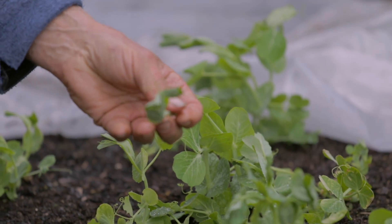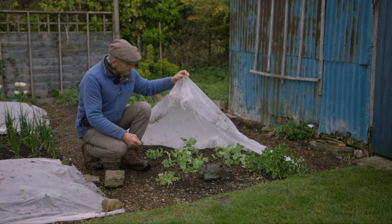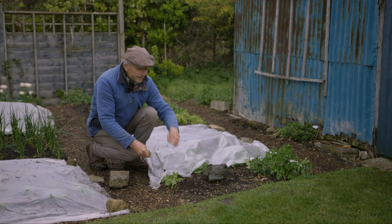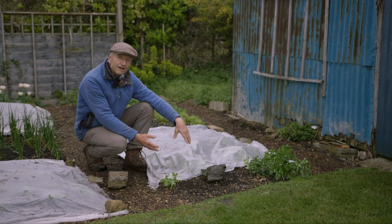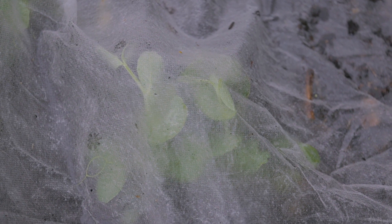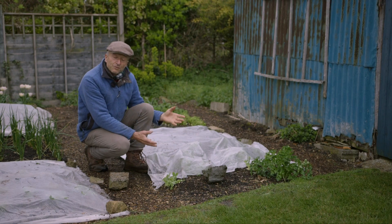These peas I planted six weeks ago in very late February, and they've just had the fleece over them like this, sitting on top. It's quite good to do this in the rain, because you can see how wet weather makes the fleece heavier. But when it dries out, it becomes very light. And you can see how they're pushing it up as they grow. So that is one option, one way of using it.